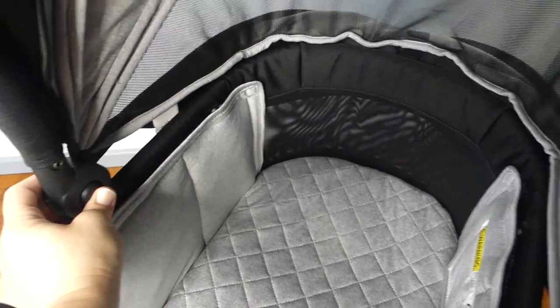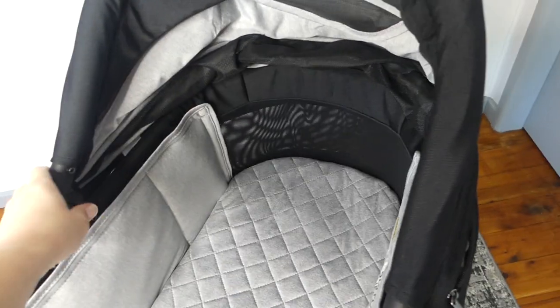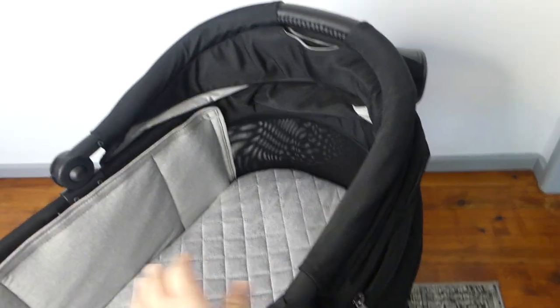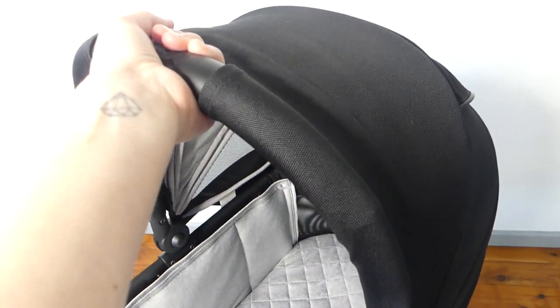To put the hood down you have two buttons either side. You'll have to press them at the same time — or maybe not, you can just shuffle them down one at a time. If you've only got one hand, that's not a bad feature. The reason it does that is because when it comes back up it's actually a handle, so that's why it needs to have the stability.